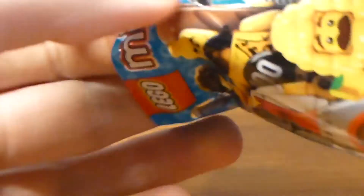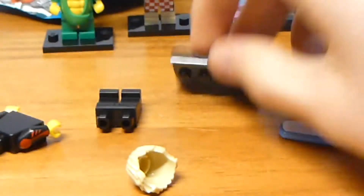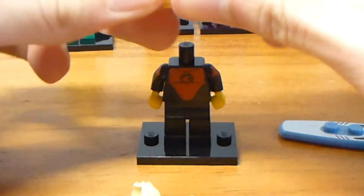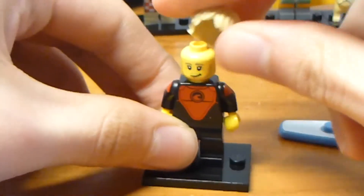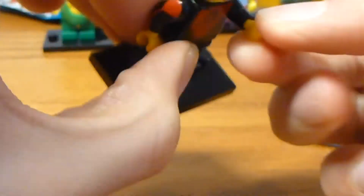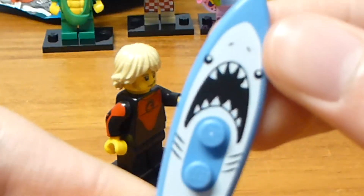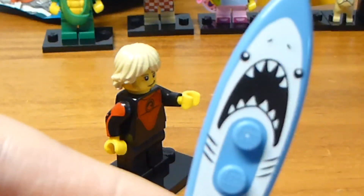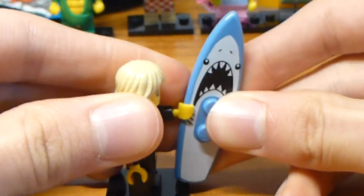Here's another one — this is the Surfer Guy! Nice face, and a Luke Skywalker hairpiece which I haven't had before, so it's nice to get. And this is the best part — a really cool surfboard piece. That's cool.